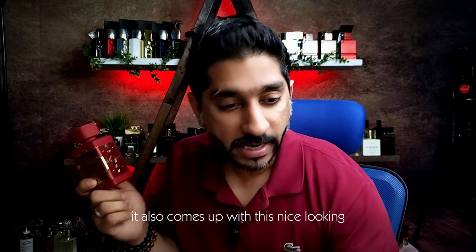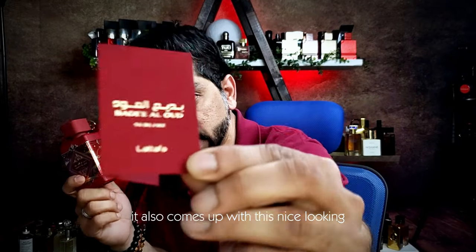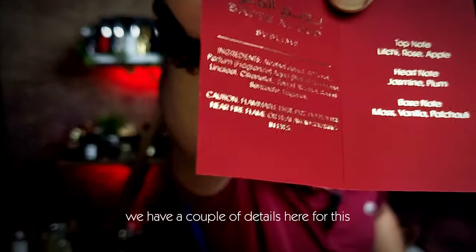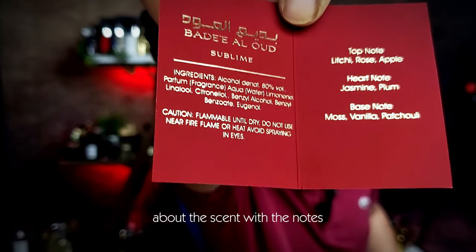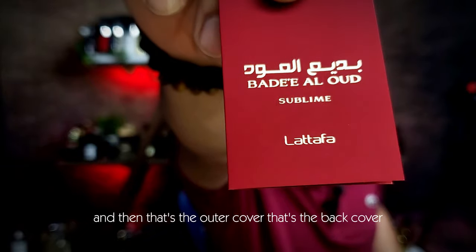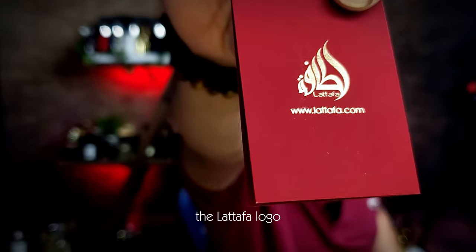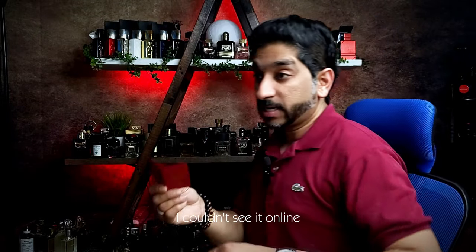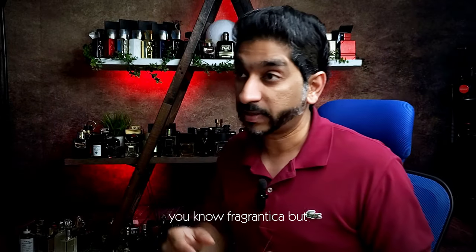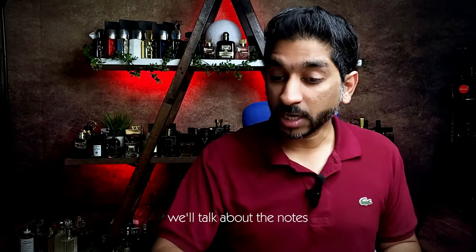By the way, it also comes with this nice looking mini card, and we have a couple of details here about the scent with the notes. That's the outer cover, the back cover, little Latafa logo. I couldn't see the notes for this online — I don't think it's been listed on Fragrantica as yet.